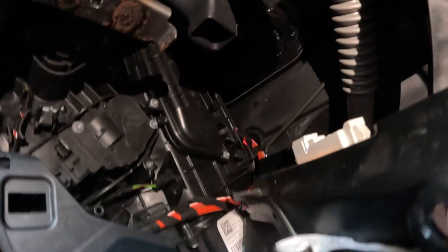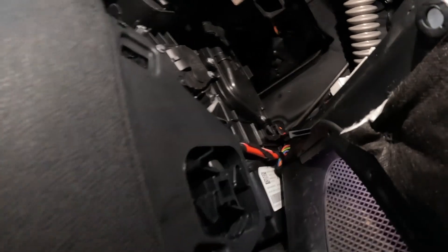Now for the cabin filter to be changed. Because this is a UK car, the plastic for the cabin filter is on the right side near the pedals, and right at the back there is a little tab that opens.